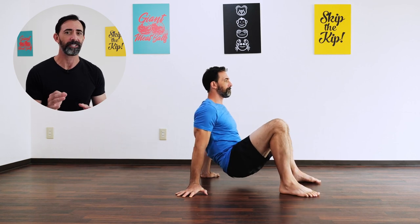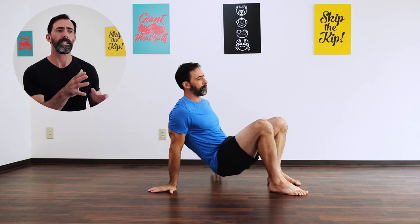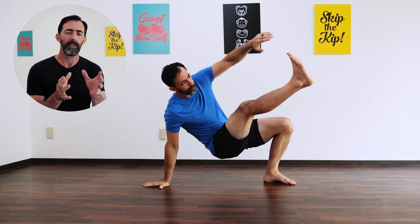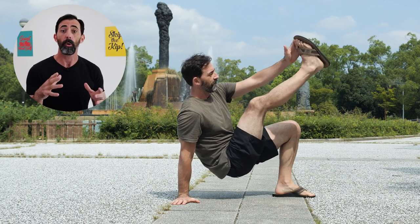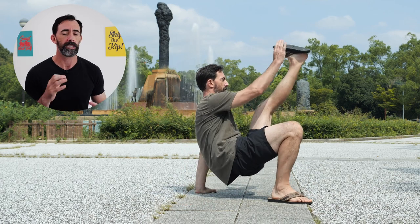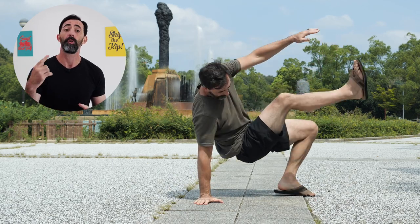Next up, we have the crab toe tap. This movement is really going to challenge your balance and coordination, and it's a fun movement to do. Balance and coordination are an integral part of moving well, and studies have actually shown that coordination training improves memory and spatial cognition in healthy adults. The cross-body strength needed to support yourself while only on one hand and one foot can be quite challenging at first, but after getting better with this movement you'll see a direct carryover in confidence, strength, flexibility, and control with other movement patterns.